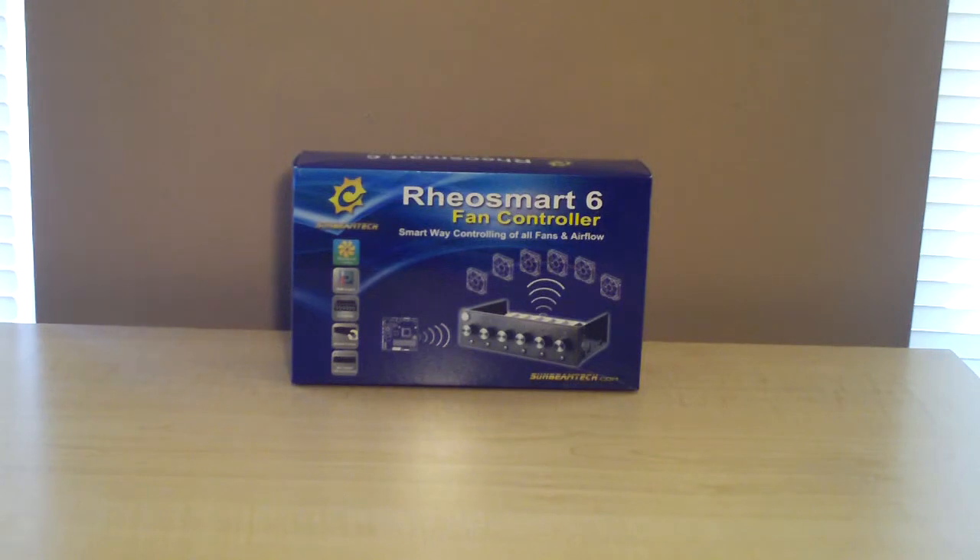It's a 6-channel fan controller with a max output of 30 watts per channel. It features auto and manual control for the fans. It has PWM control and what they call the smart cooling system. The part number is PL-RS-6. It is a PWM manual fan controller, comes in black, and the material is aluminum and mesh. DC input is 12 volts with a standard 4-pin connector. DC output is 0 volts to 12 volts DC.